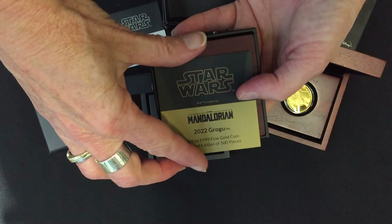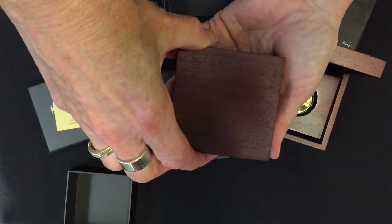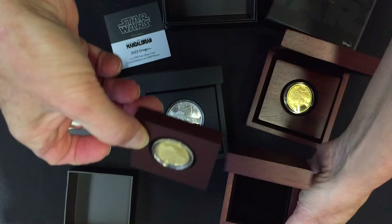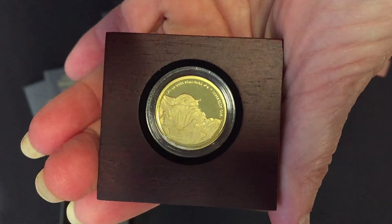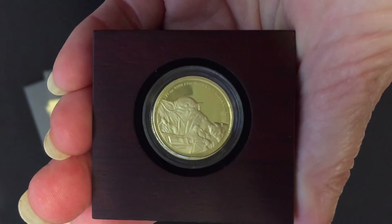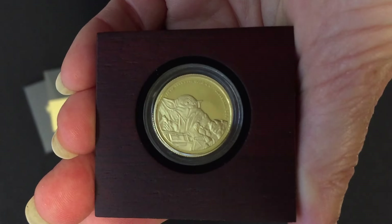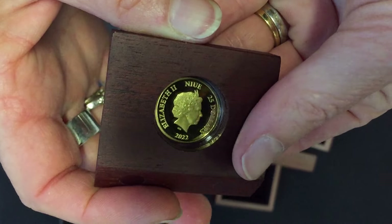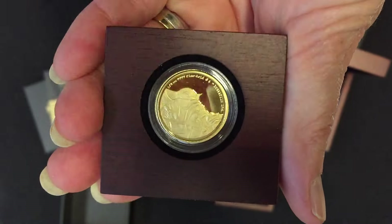The final coin in the collection is the quarter ounce gold. Same Star Wars themed box, also comes with a certificate of authenticity. There are just 500 pieces of the quarter ounce. The image is the same but cropped in a little tighter, with Grogu still visible sitting in the arms of the Mandalorian.